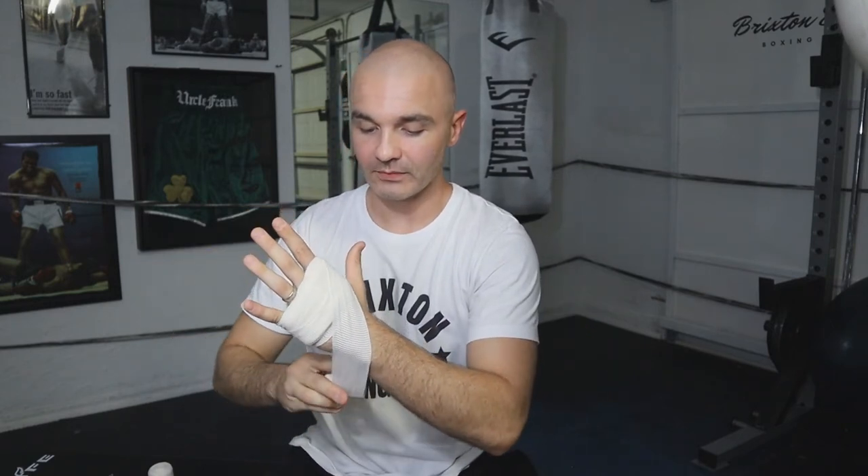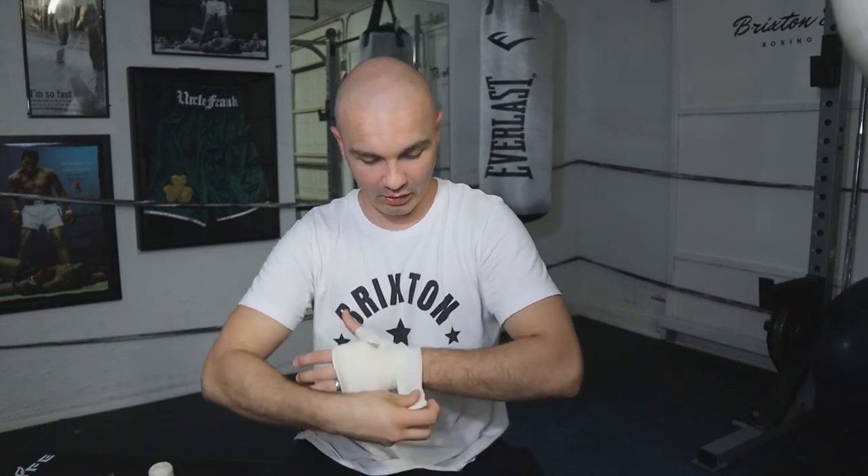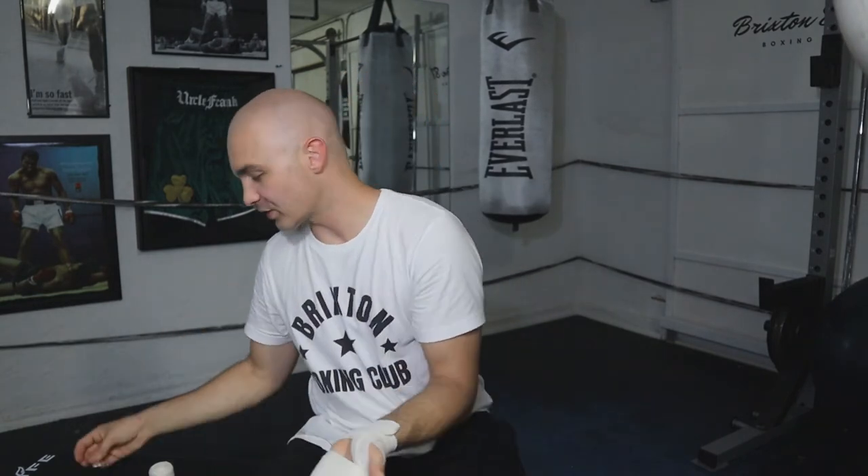Now we go into what's called the X — the most common wrap in boxing. Go over your hand, under the wrist, and back over the hand, making an X. Do two of those X's. The X protects the top of the hand where a lot of muscles are and where a lot of people break their hand. Then, almost like doing an X, wrap over the thumb instead of over the hand, and finish over the wrist to conclude wrap number one. These wraps come with a little clip you can use to secure the end, but I prefer to tuck the end of the wrap under my wrist — it's just more comfortable. Now wrap number one is locked in.